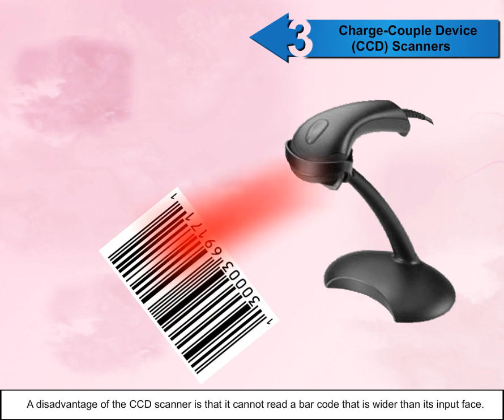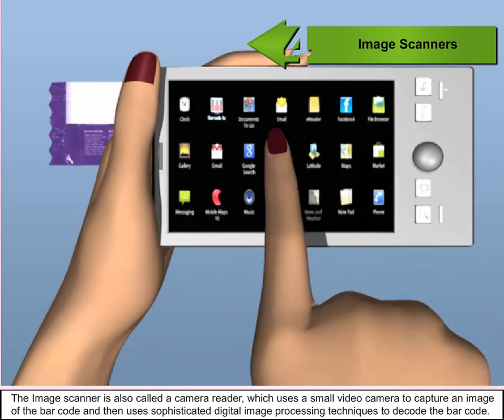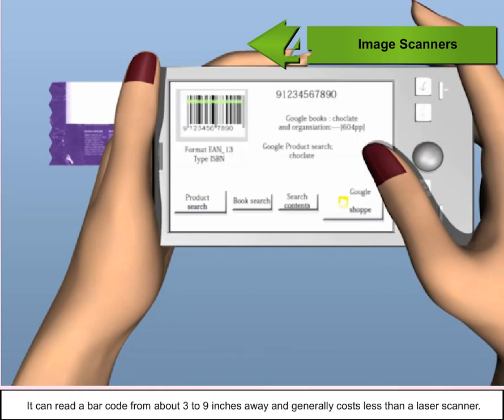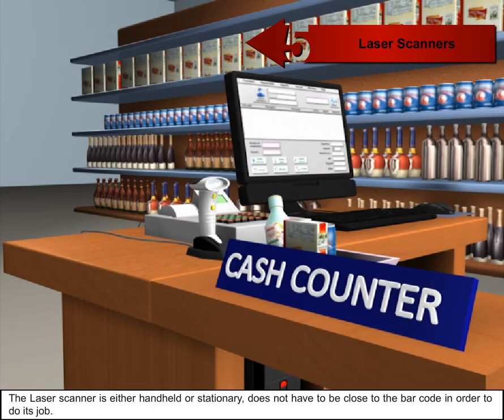The image scanner, also called a camera reader, uses a small video camera to capture an image of the barcode and then uses sophisticated digital image processing techniques to decode it. It can read a barcode from about three to nine inches away and generally costs less than a laser scanner.